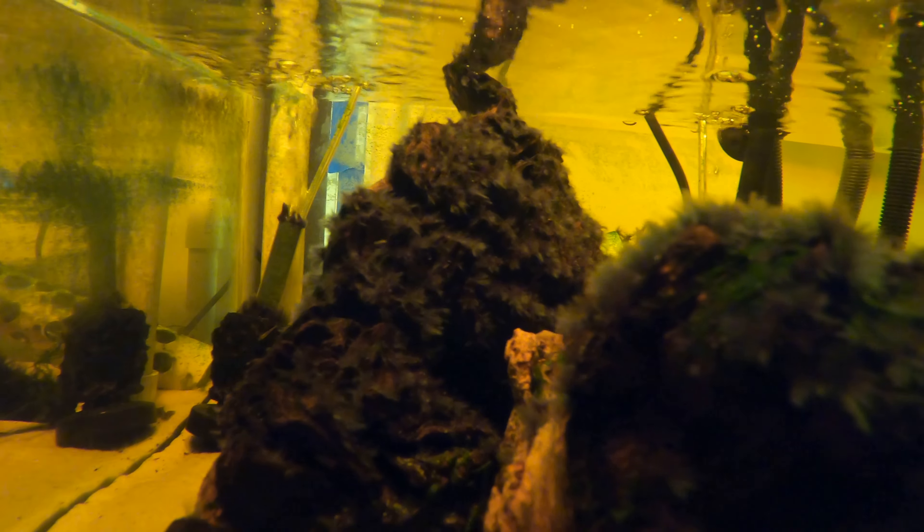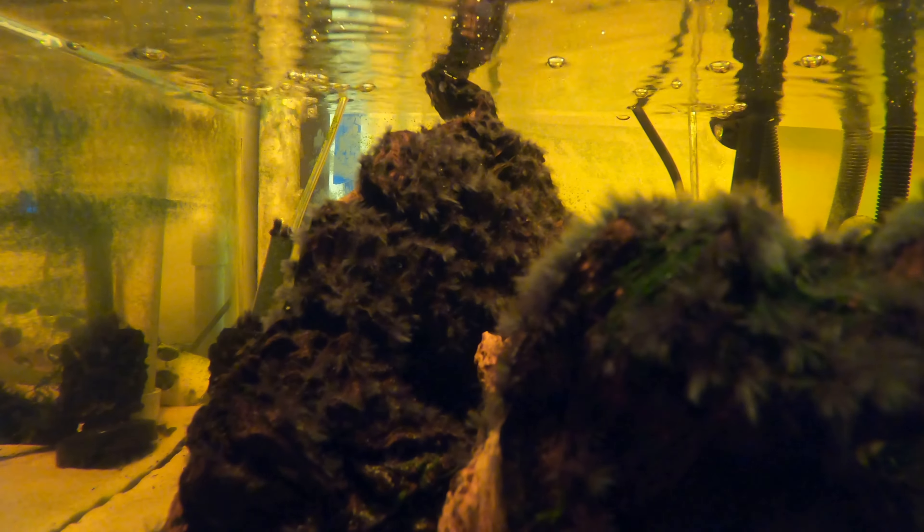As you can see, we have some pretty significant black beard algae, or black hair algae, in the turtle tank on this wood. I'm going to take it out, treat it with hydrogen peroxide, and see what kind of success we have getting rid of that.